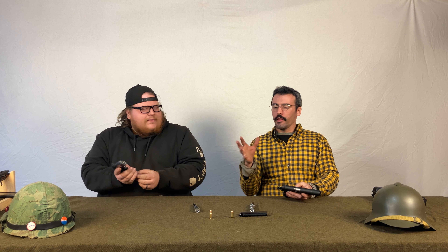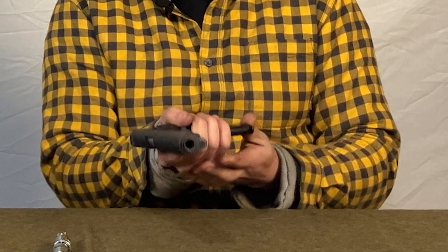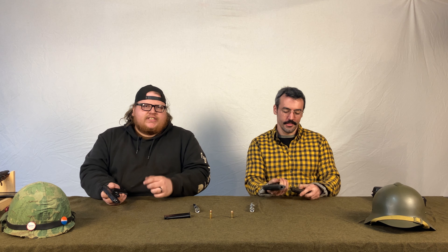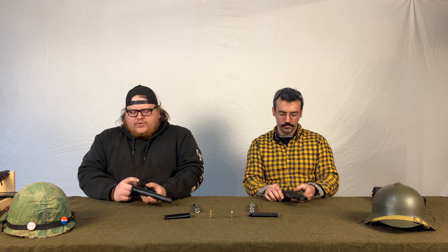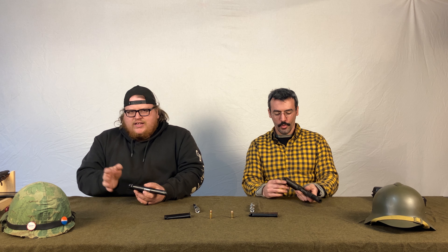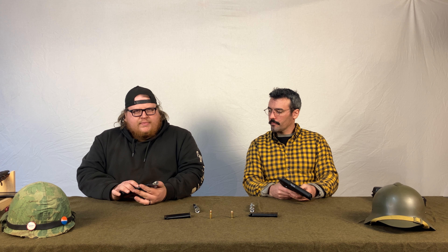The only safety on the Tokarev is a half-cock notch — there's no real thumb safety. The mag release is basically the same concept as the 1911's, though it's a little smaller and harder to push, but it is checkered. One trade-off: on the Tokarev you don't have to change your grip to drop the slide, but you do have to push hard to drop the mag.